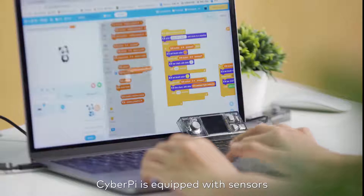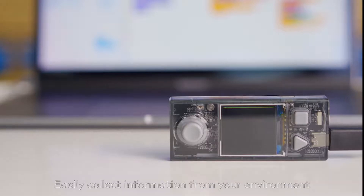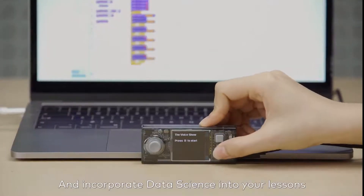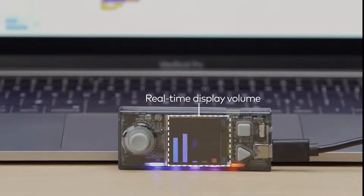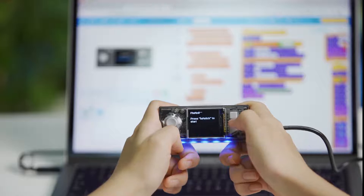CyberPi is equipped with sensors. Simply drag and drop a few blocks to create a program. Easily collect information from your environment and incorporate data science into your lessons. It even records your voice.